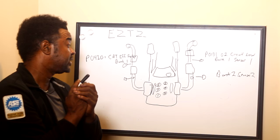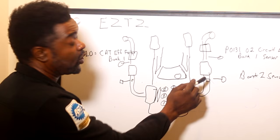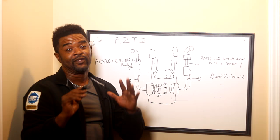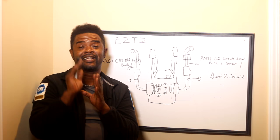So you pretty much — this should be easy enough to remember: bank one sensor one, bank one sensor two on the bank one side, sensor one on the bank two side, and sensor two on the bank two side. That's the easiest way to memorize that. I'm on a chalkboard — the actual real life car is the same theory. So keep that in mind. Like I say, there's no such thing as a dumb question. You got any questions, just ask me. You can ask in the comments below, comment, subscribe, and I'll see you on the next video. Thanks for watching.